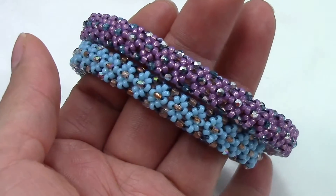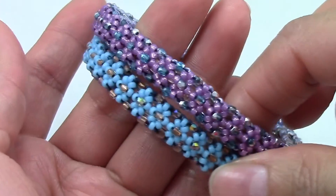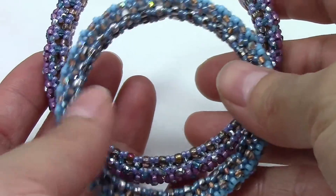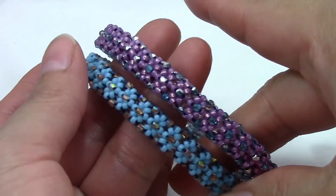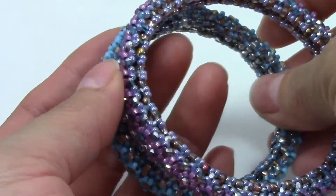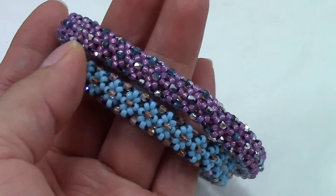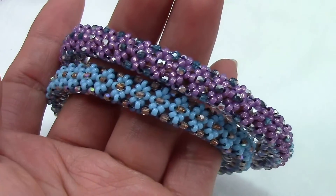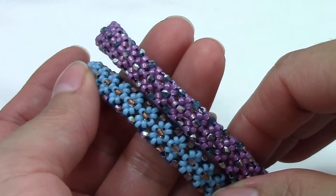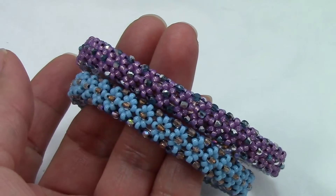Hi, welcome to Marielle Beats and Beyond. Before the tutorial, I just want to show you this bangle that I created back in April. I submitted it to a magazine and I was so excited because they accepted it — they told me I was going to receive the contract and everything — but unfortunately, four months later, like a week ago, they told me they decided they don't want it anymore. So I just want to show it to you guys because I have the PDF available on my website, www.marielbeatsandbeyond.com.